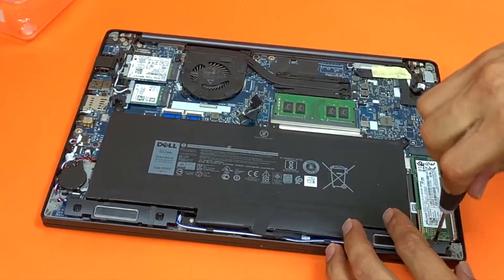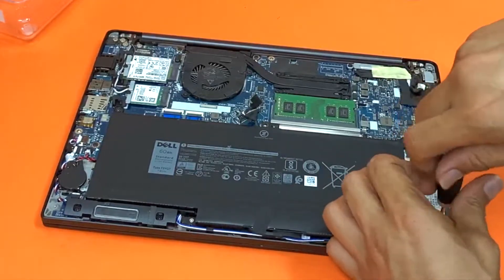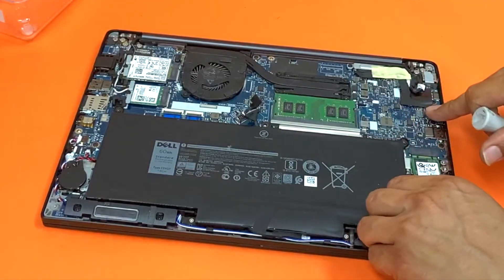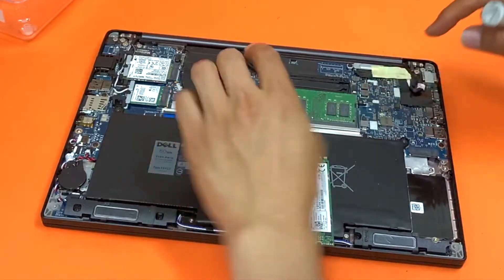This is your SSD. Get that out of the way. Remove the RAM by pulling these latches.